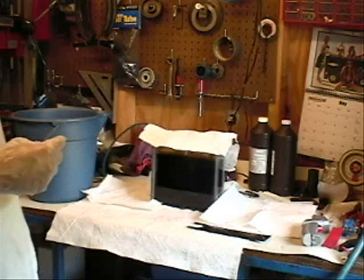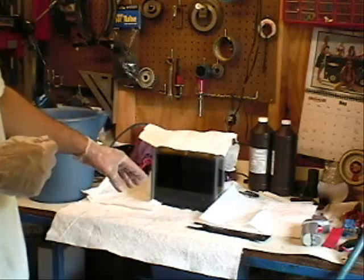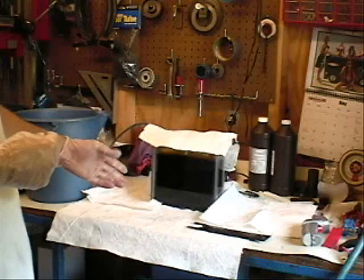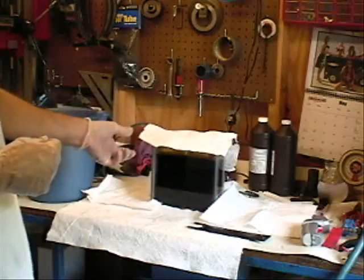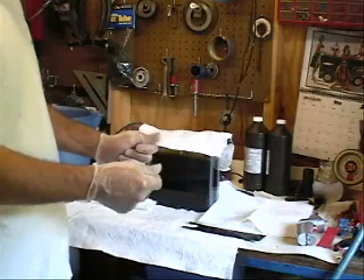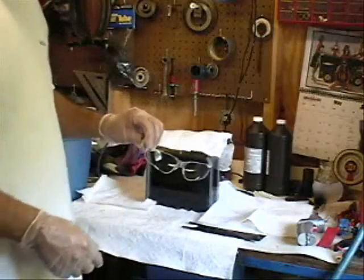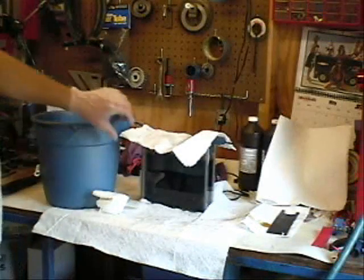With air agitation, you'll notice when you do a board there'll be hot spots — some spots will be etched more than others. That's why we drilled more than one hole in our board, so that we can rotate the board inside the tank. A little bit about safety: you want to have some rubber gloves and safety glasses. You definitely don't want this stuff in your eyes.